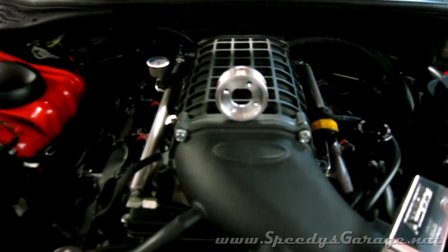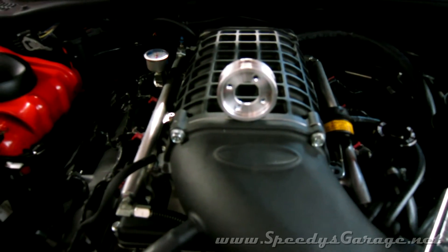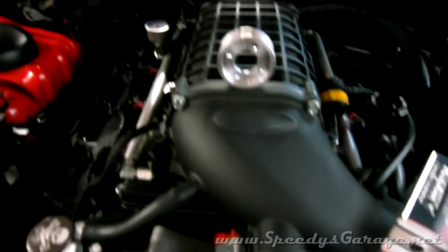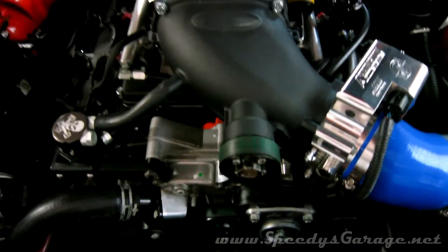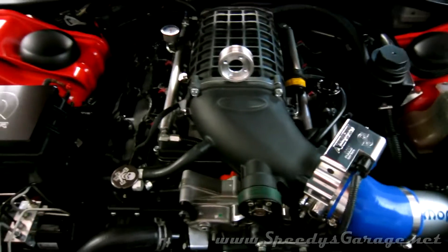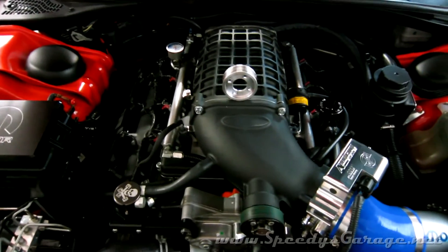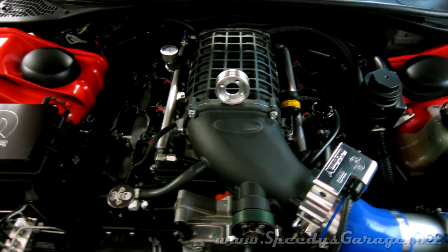The 2.5 inch pulley showed about another 20 to 30 rear-wheel horsepower and rear-wheel torque gain, but only in the lower RPM ranges. As it approached redline, the two graphs — the 2.5 pulley versus the 2.65 pulley — came together. So I don't know if I'm getting belt slip or if the supercharger is just maxed out at the upper RPM ranges. I will go to the track and test these modifications to see if I'm getting any more performance out of the car.